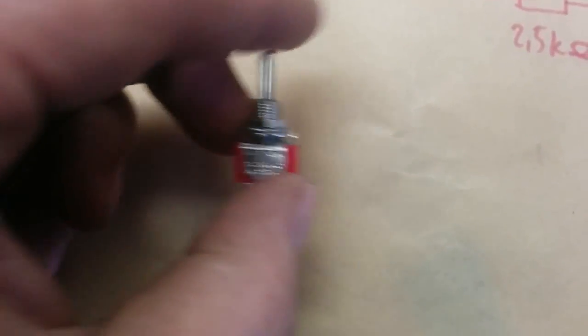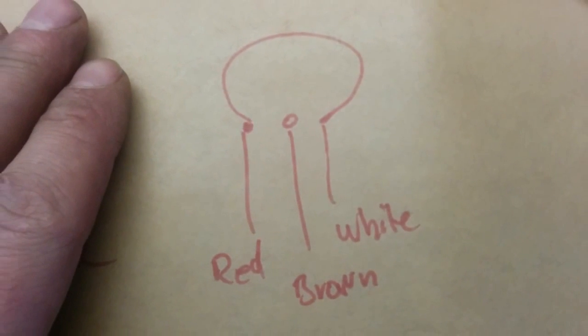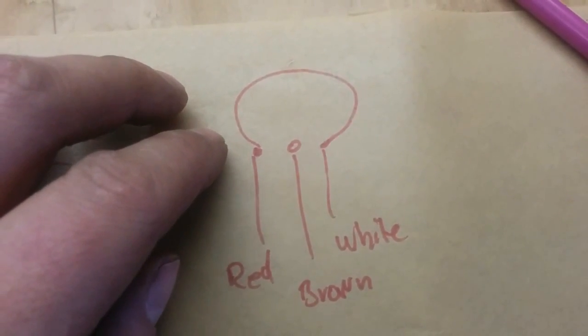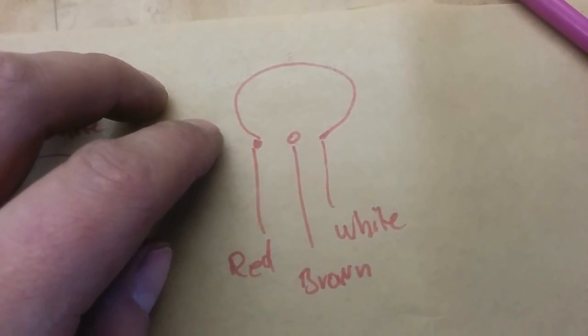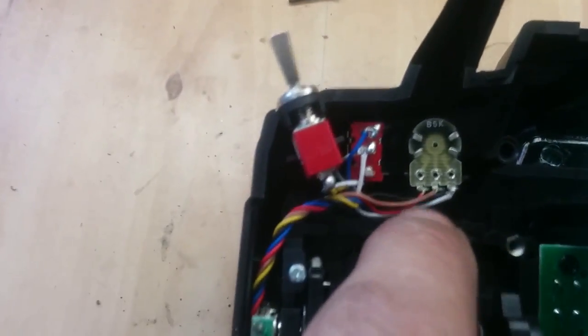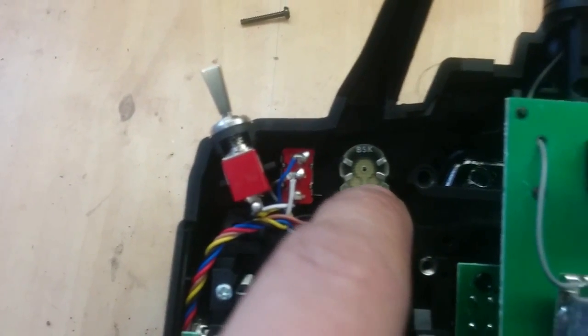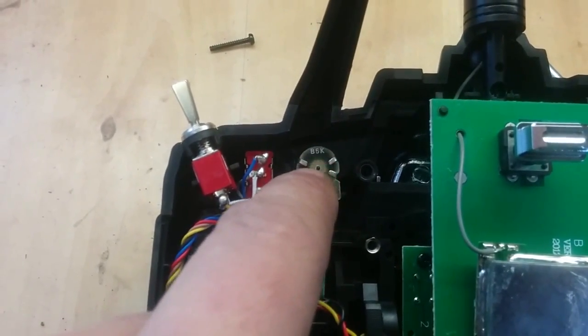So let's look at the drawing. You have this little three-way here. When you are looking at it, you can see that this is the connection of the normal knob resistor that we have today. This is the red, brown and white. If you look here, you will see that you have red, brown and white, and the resistor is between those two ends.